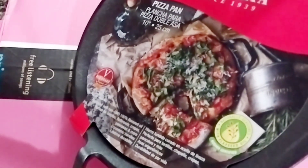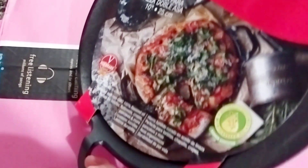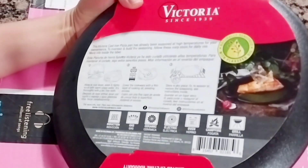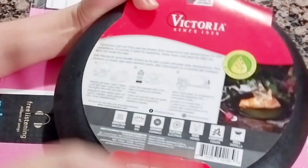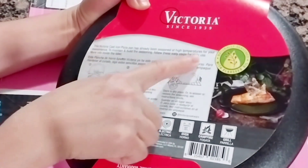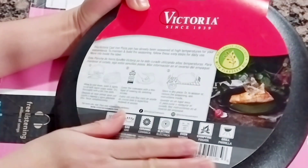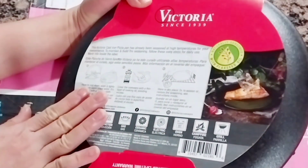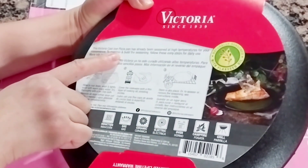Look at that, guys — naturally seasoned with flaxseed oil, Kosher certified. This is a really popular brand, Victoria, since 1939. The Victoria cast iron pizza pan has already been seasoned at high temperature for your convenience, so it's ready to use.